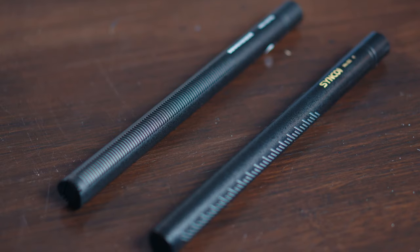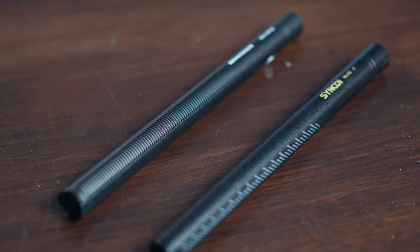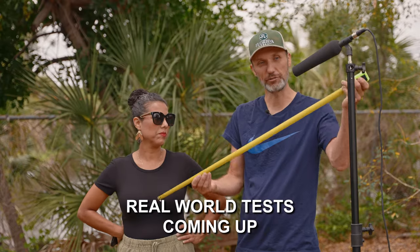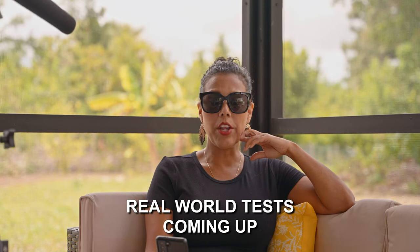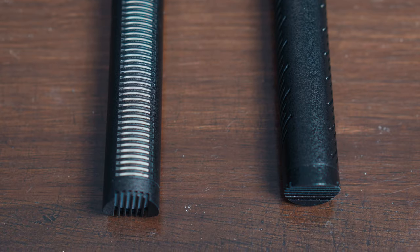Hi guys, in this video I'm going to be comparing two different shotgun microphones. One is a very expensive but also very popular option in the film and TV production world, and that's the Sennheiser MKH416.